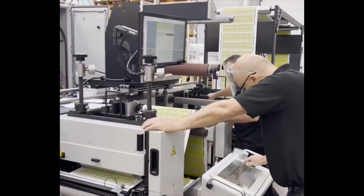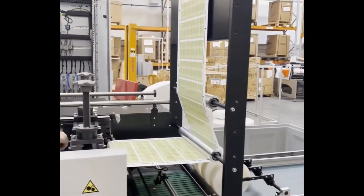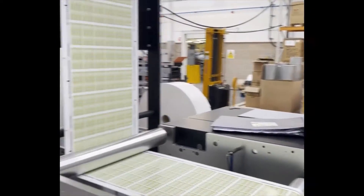There's die cutting and delivery here. This is the machine that's about to be shipped.